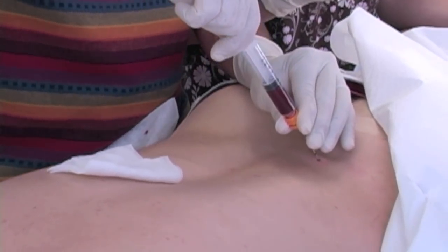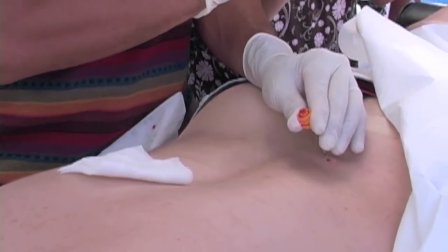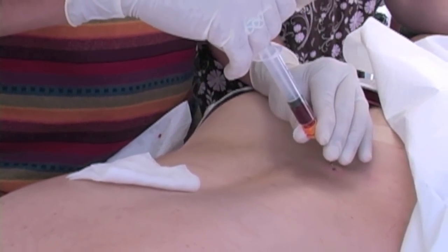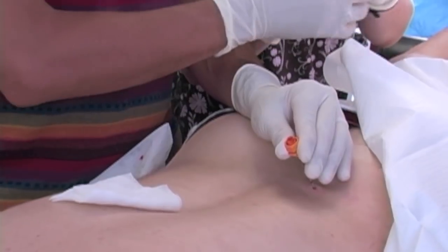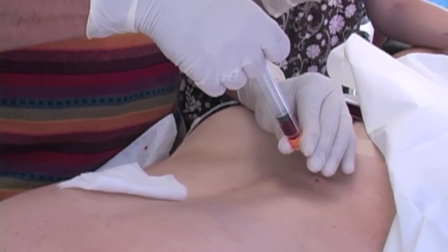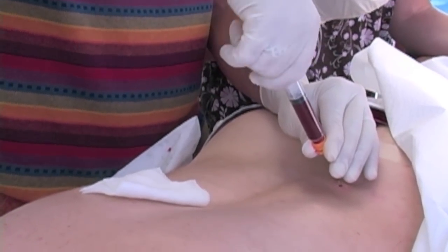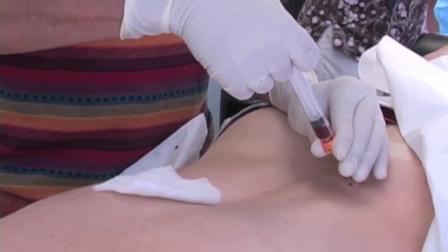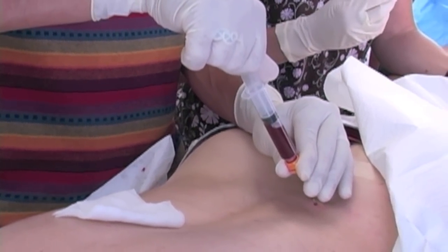These are cells that can change into other cells. The reason you might use bone marrow aspiration for prolotherapy is because the person has a medical condition causing their pain where there's a deficiency of cells. Some people don't have any cartilage left, or they don't have any meniscus left, or they have severe tendinosis, meaning there isn't a lot of tendon cells to proliferate because the tendon is all degenerated.